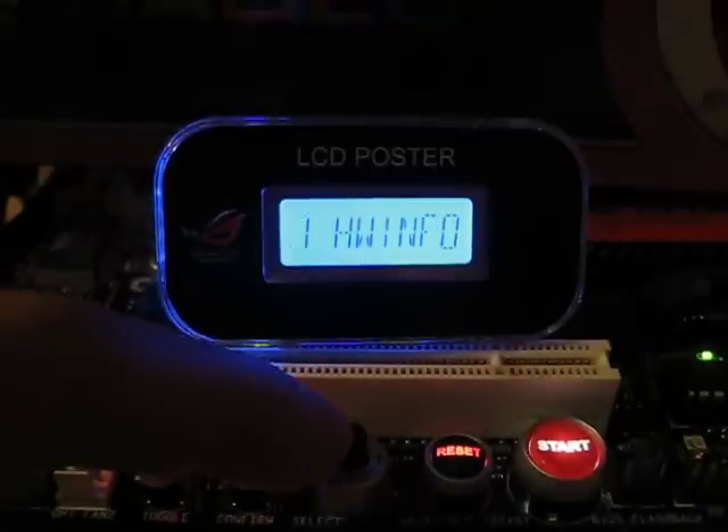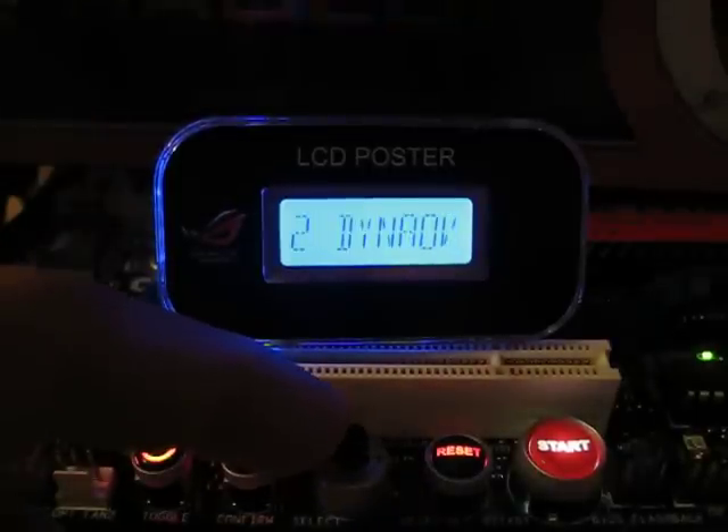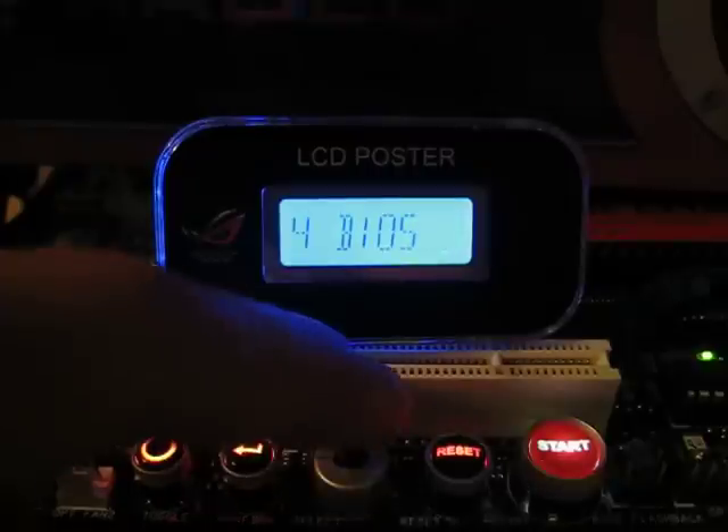To kick things off, I'll show you the four menus. You've got Hardware Info, Dynamic Overvoltage, Dynamic Overclocking, and the BIOS Selection Utility.